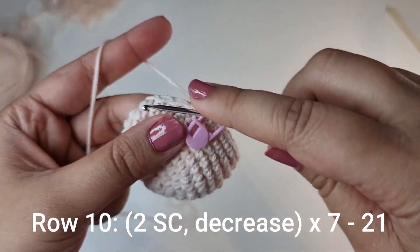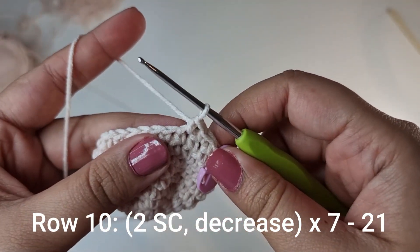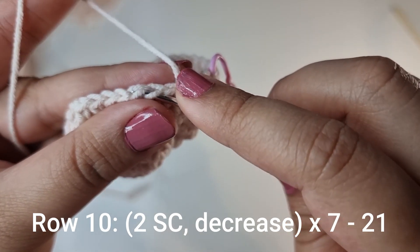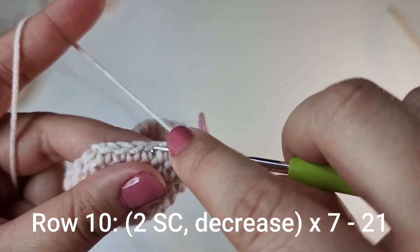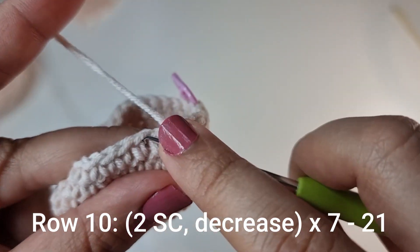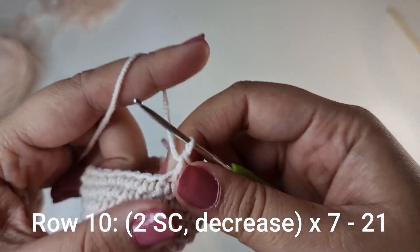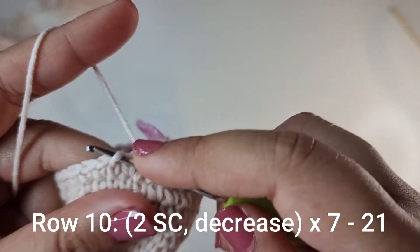For the next row you're going to start with 2 single crochets, then do a decrease. To do a decrease, every stitch has a V — pick up only the loop facing towards you, do that again for the next stitch, you've got 3 loops on the hook, yarn over pull through 2, yarn over pull through 2. So: 1 single crochet, 1 single crochet, and then a decrease — split the first stitch, split the 2nd stitch, 3 loops on the hook, yarn over pull through 2, yarn over pull through 2. You're going to do this 7 times all the way around until you have 21 stitches for this row.